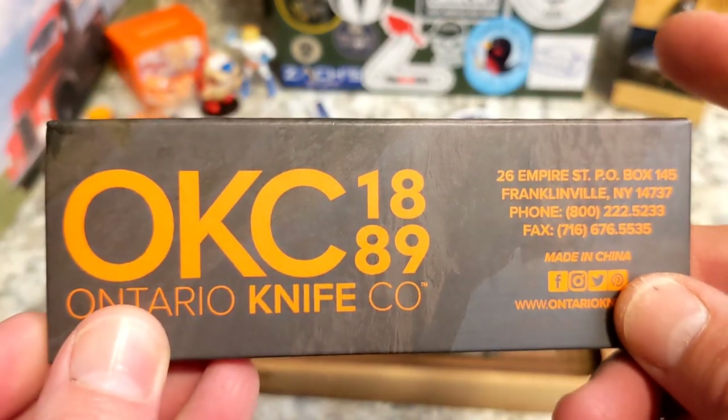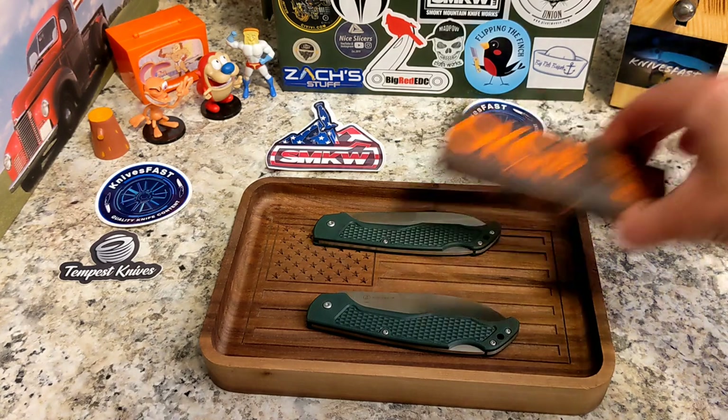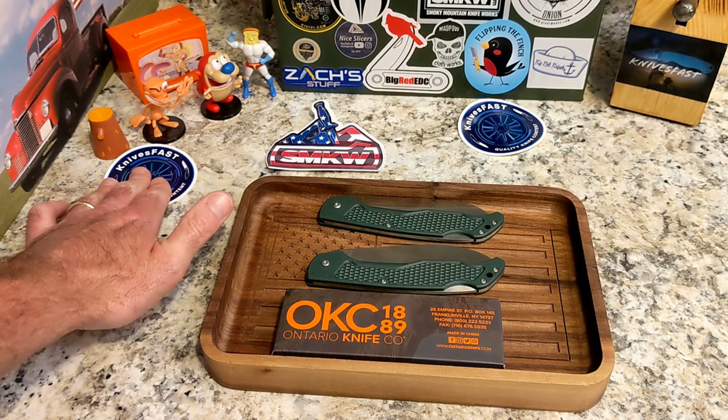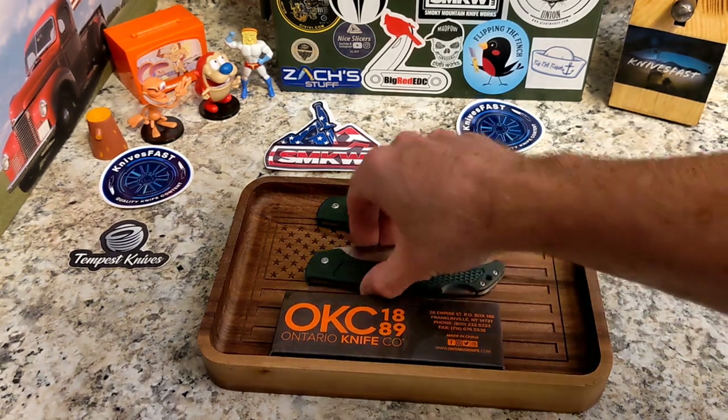These are like nine dollars a piece at SMKW, and I used last month's SMKW affiliate money. I'm an affiliate with SMKW — if you use my link in the description or my Instagram link tree, I get a little bit back, and I immediately turn it around into knives I can review and give away to you guys.